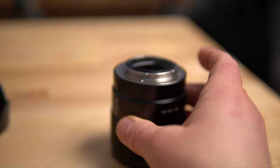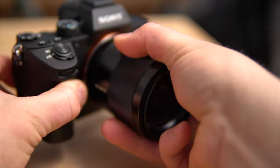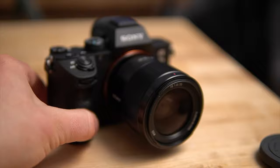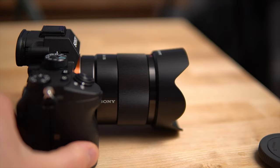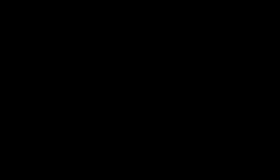Let me mount this up to the a7 III here. You just line up the white dot to the white dot on the mount, and there you have it. That's what she looks like mounted to the a7 III — fairly small and compact. That's what it looks like with the lens hood, and from this side as well.